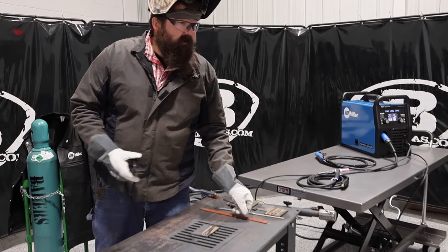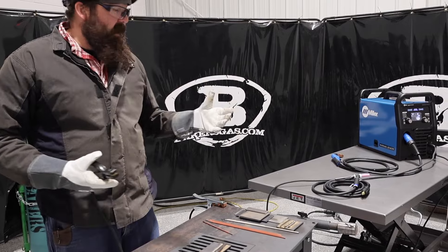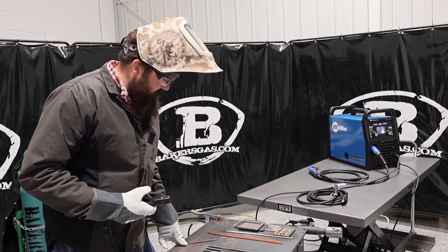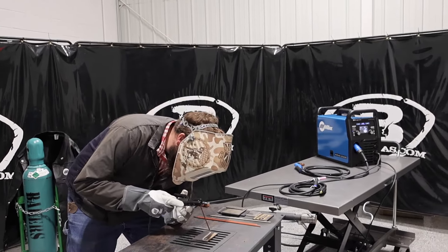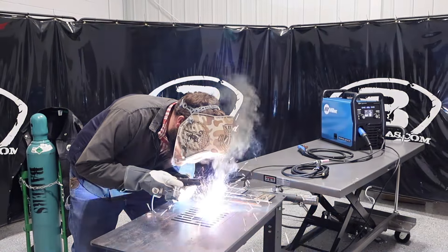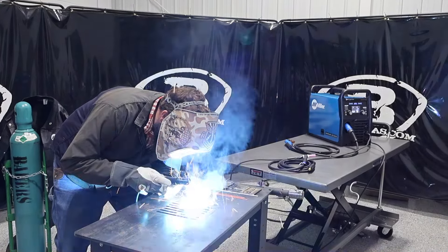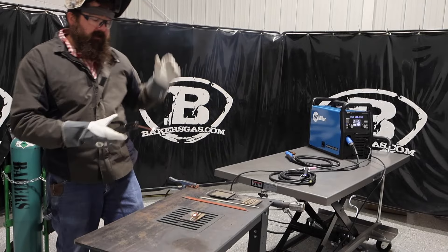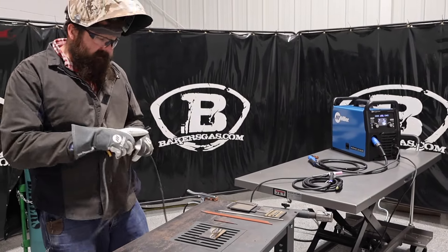Pretty good — that's actually really, really smooth. That was not surprising. So the initial start there with that rod — if you're familiar with 6010, that's pretty good. You get stuck right at the start quite a bit, but it actually fired up really nice. Let me just fire one off again and try to restart this rod. You can see there in the beginning I kinda got a little bit stuck, but it fires right up and it's stable for the entire weld.